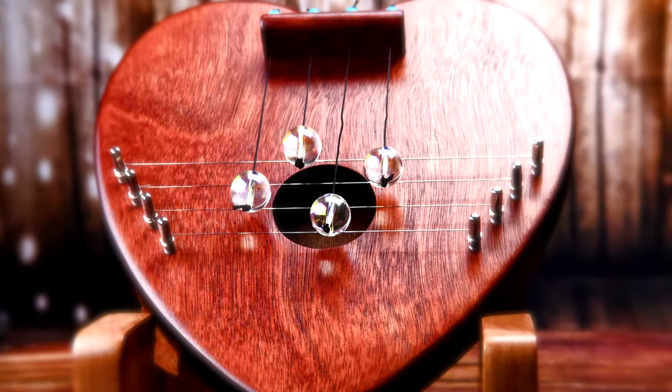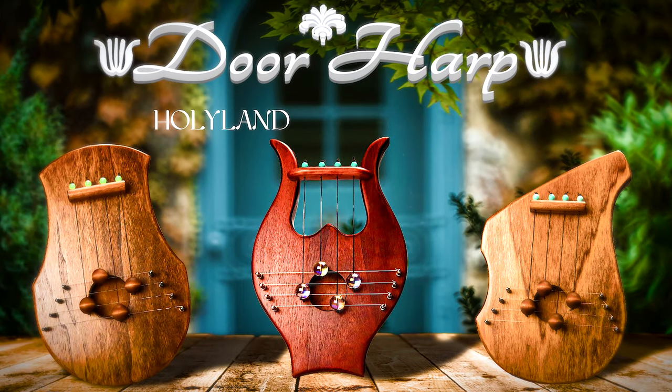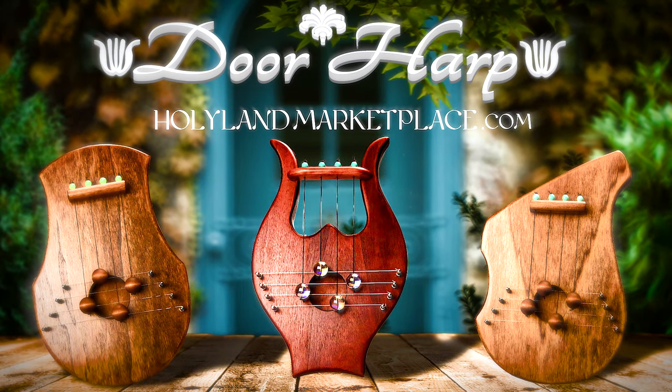To purchase this door harp and see our complete selection, visit us at HolyLandMarketplace.com. Well, that's all I've got for today — I'll see you next time.